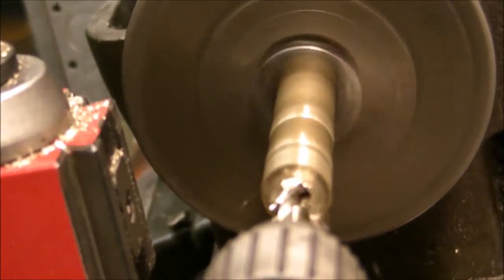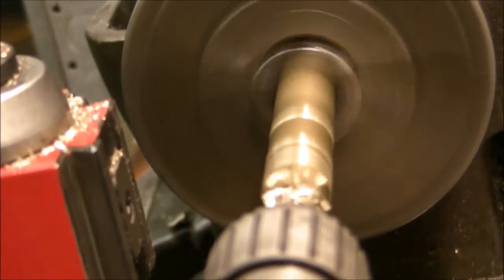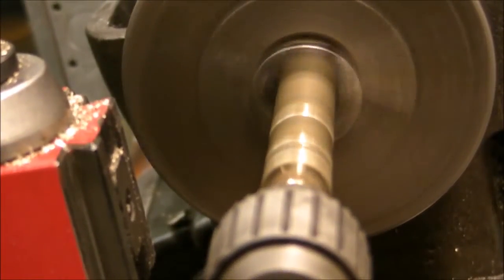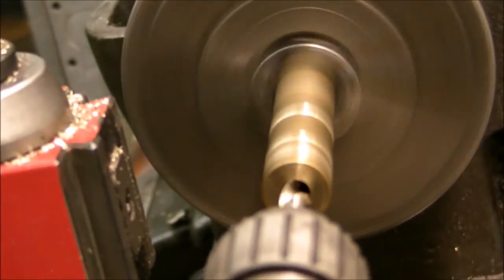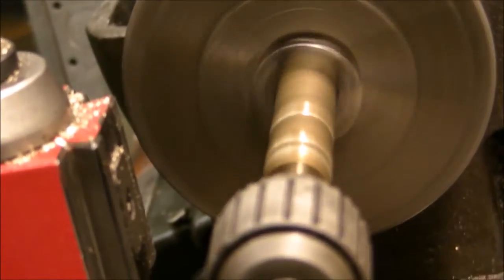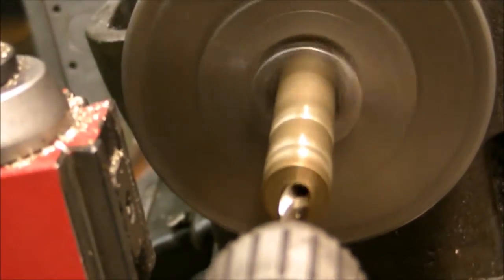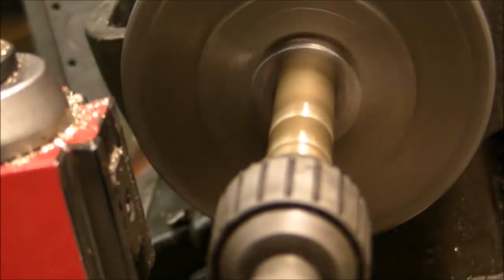I'm using a letter Q drill here to bore out the center of the piece. The letter Q is the drill size used for a 3-8-24 thread, and with the design I was using, I'll use a 3-8-24 Allen to plug up the end here.